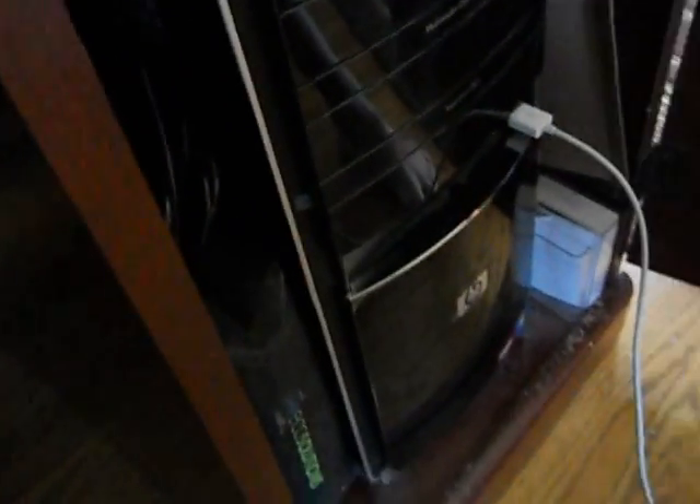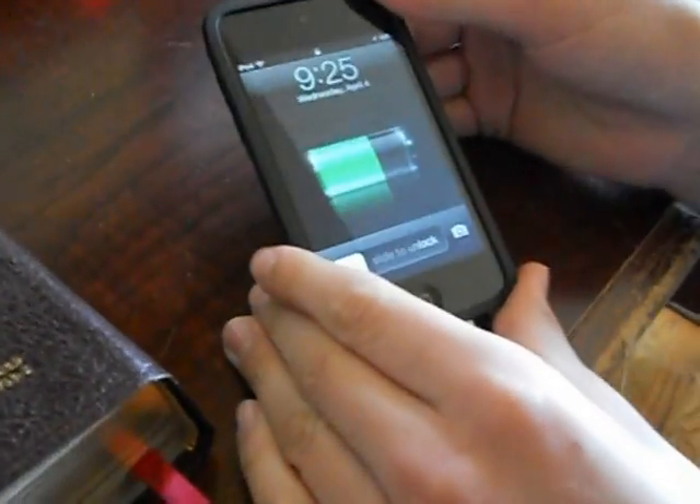So here we go. First, we're going to have to connect our iPods to the computer. And then what we're going to have to do is turn your iPod Touch all the way off.